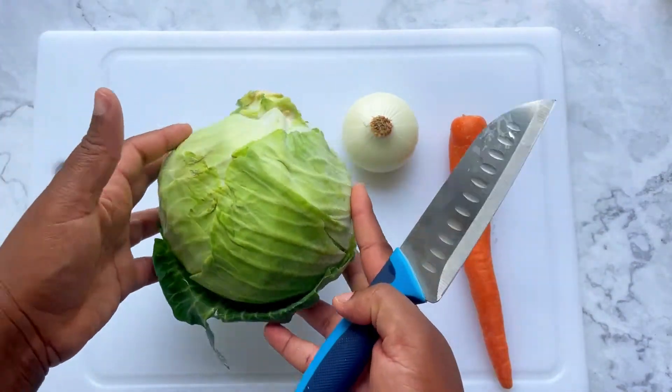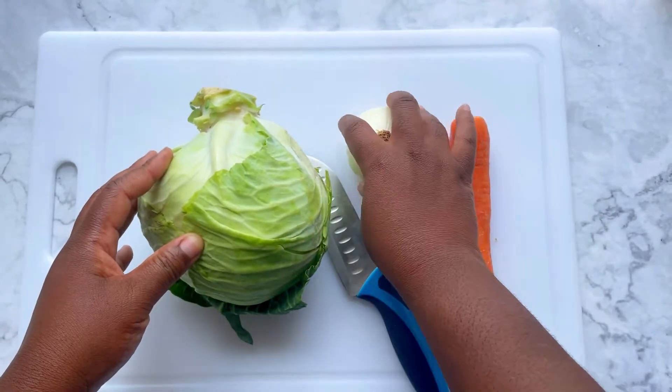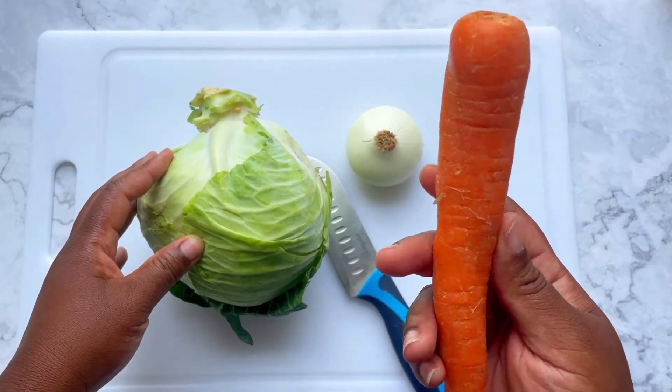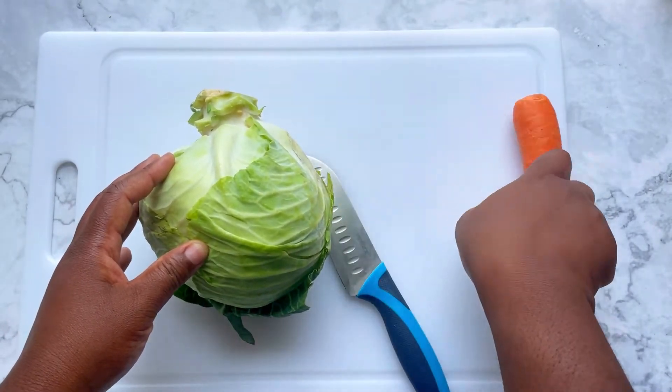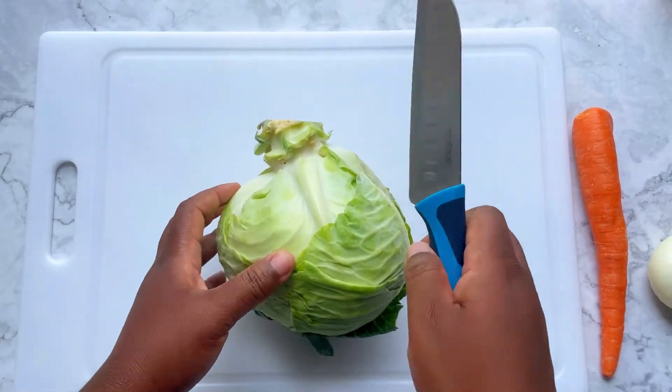Hey foodie, let's make some Jamaican KFC-style coleslaw. For this coleslaw you're going to need a whole green cabbage, a white onion, and a medium carrot.